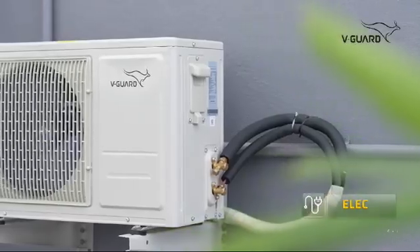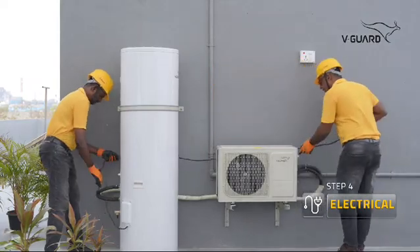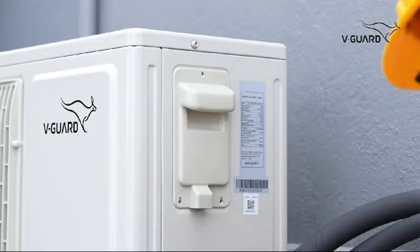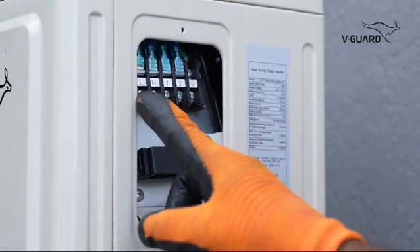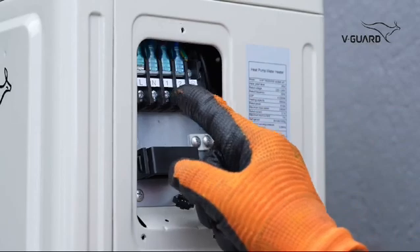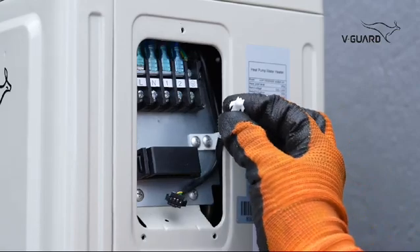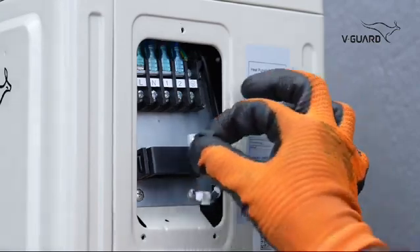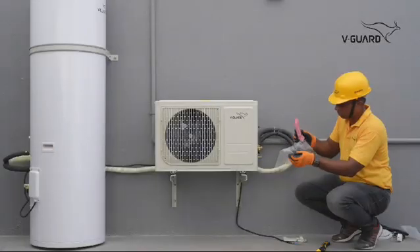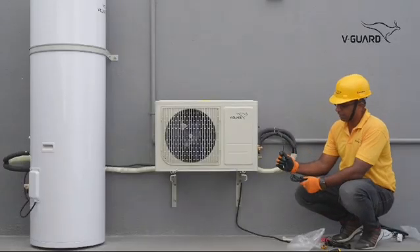After ensuring no leakage, make the electrical connections. Route the cable from the storage tank to the heat pump. Unscrew the screws on the heat pump and remove the cover. These two terminals are the main supply; these are for the heating coil inside the storage tank; this is for the ground connection; this connects to the sensor from the storage tank; and this connects to the display or the control unit. The control unit or operation panel and the temperature sensor for the storage tank are found in the accessories cover.